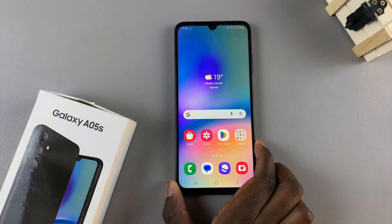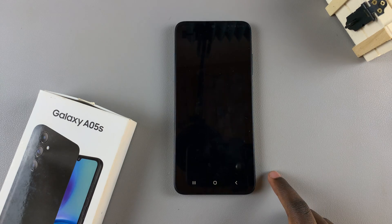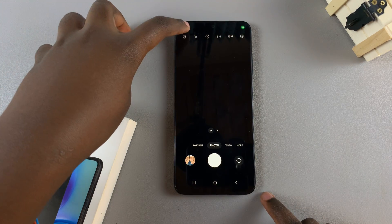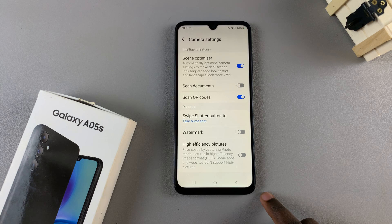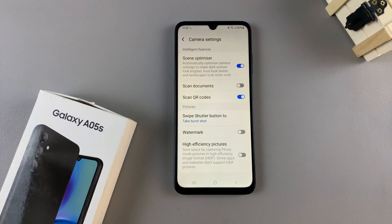In today's video, I'll show you how you can scan a QR code using the Samsung Galaxy A05s. Begin by opening the camera app, then tap on the settings icon. In your camera settings menu, ensure the option 'scan QR codes' has been turned on.